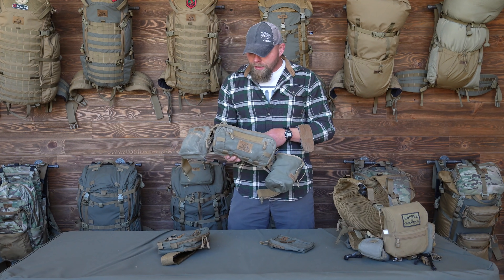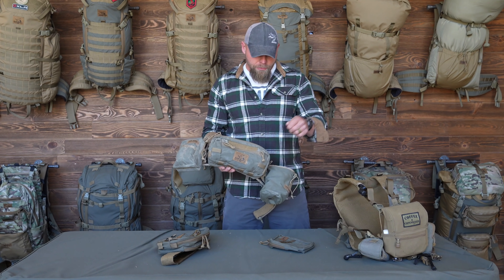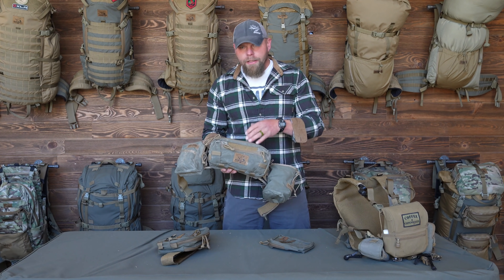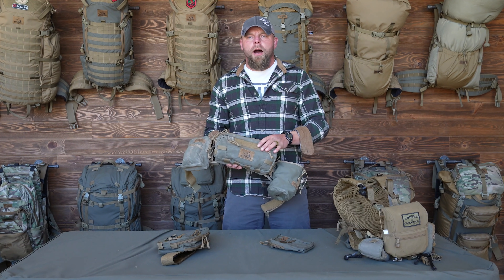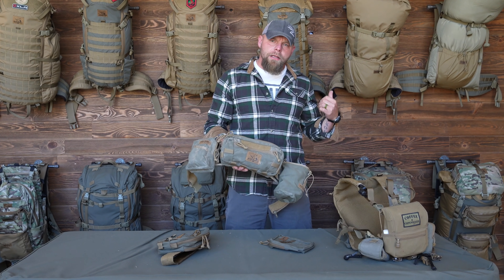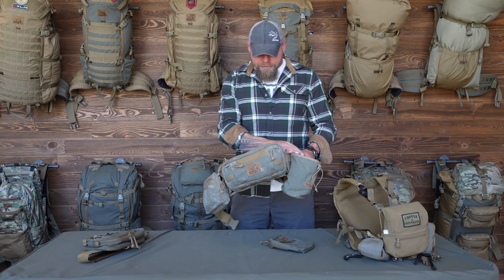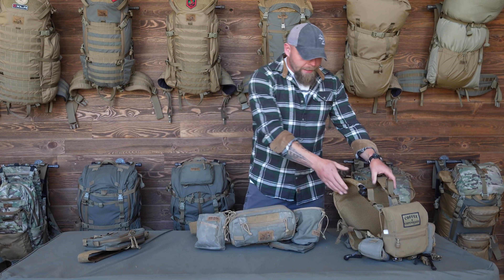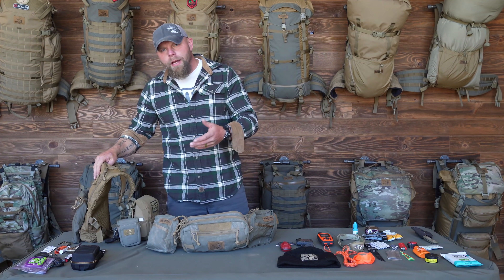The Rogan works great for fly fishing — there are holes here for hemostats and retractors. For me personally, I wanted this for when we jump out of the truck and haul ass up on a stalk, where I have just enough to keep me and the client alive — some water, a little bit of food. What I want to do now is get this set up with both mini belt pouches, lay all my gear out, show what I put where, and give some situations where this comes in really handy.